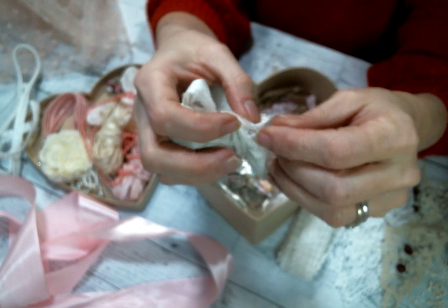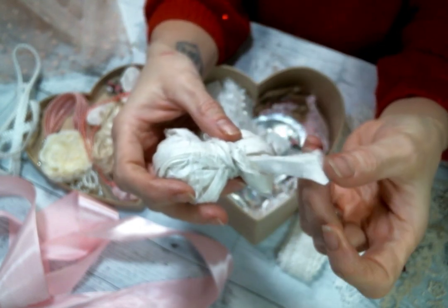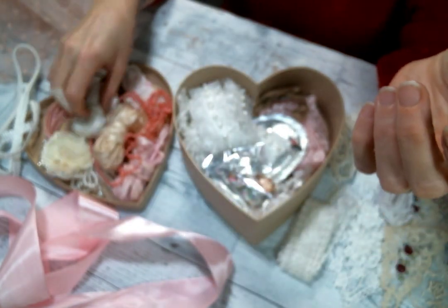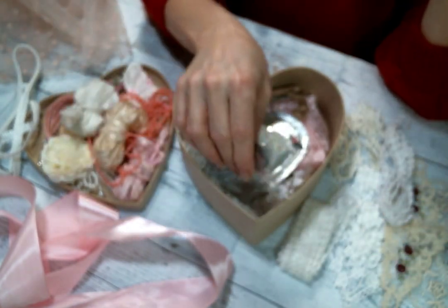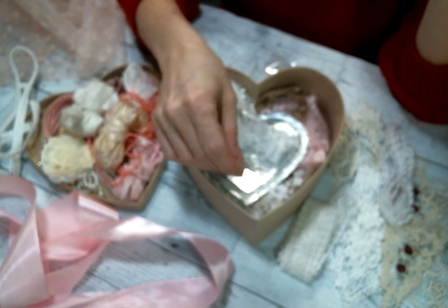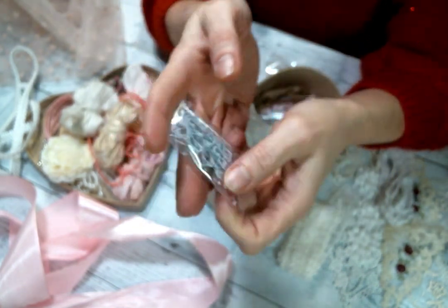I also got more sari silk — this one is the white. It's just beautiful, I can't wait to play with the saris. And here's another one of the rolled ribbon roses.